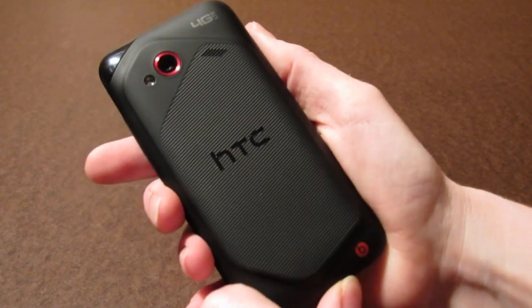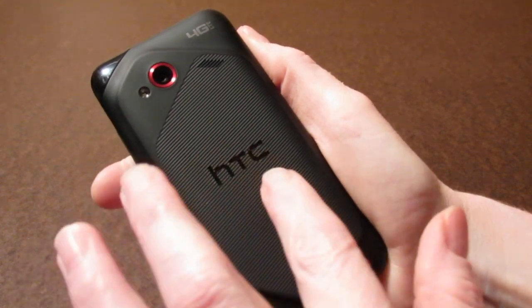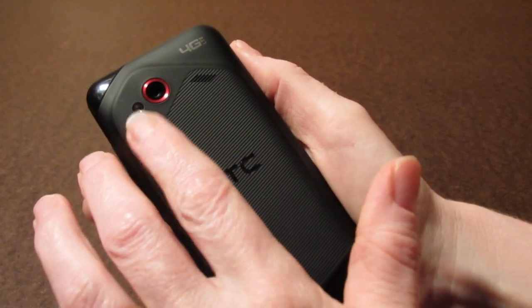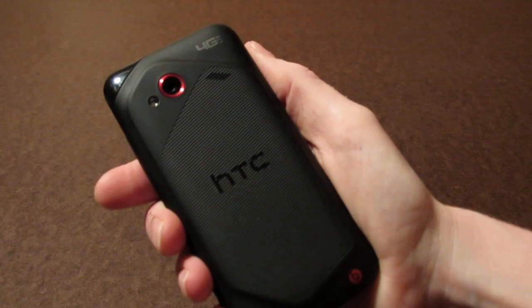When you look at the back of the phone you'll notice it looks very much like the HTC ReSound. You have the textured back battery cover, which kind of has a rubbery feel to it. You have an LED flash and an 8 megapixel camera. There's also a nice little speaker underneath that hole right there.